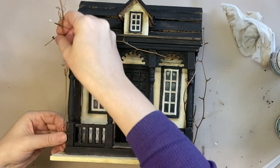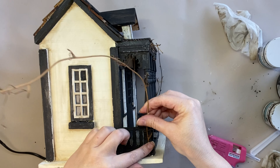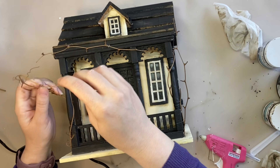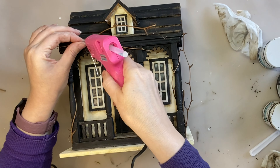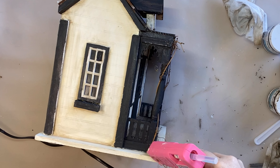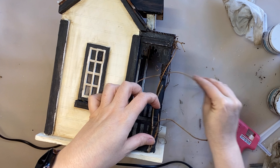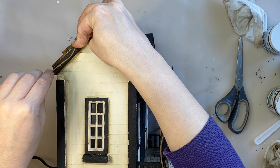I'm then going to take another piece of grapevine wreath and repeat the same process on the other side — gluing it down on the side of the porch and winding it in through and around that pole. Once I have it where I want it I'll add a few little dabs of hot glue. I then decided to add another piece of grapevine wreath on the left hand side, winding it up the pole and also going up around the side of the house to give it more dimension.